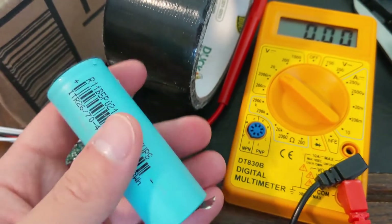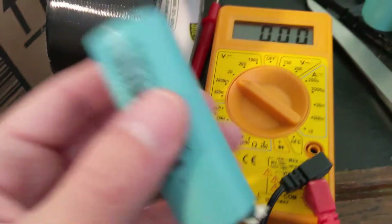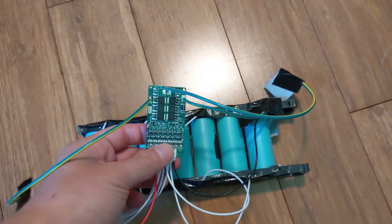Always check your batteries before you put them in the battery pack — I just made that mistake. These three had zero volts across them, which I don't even know how that's possible, but yep. Okay, so I wired up the battery and BMS.